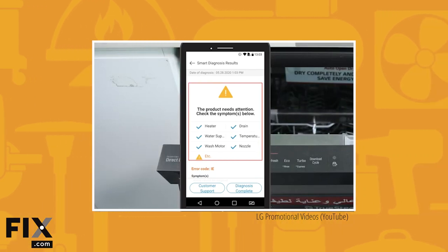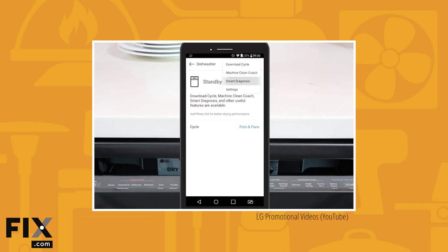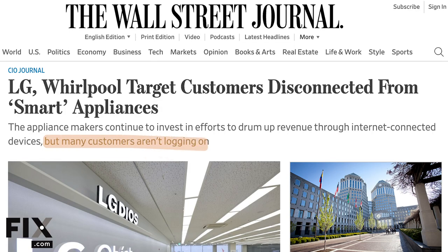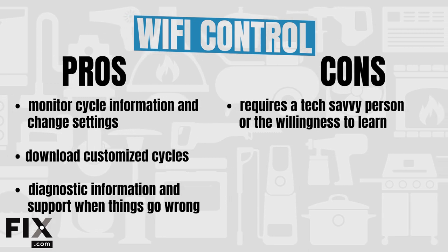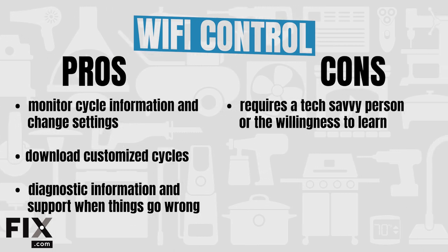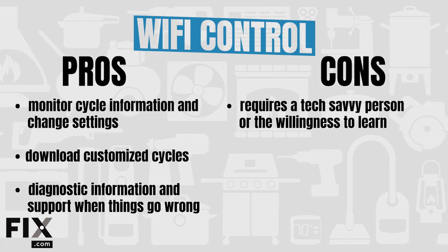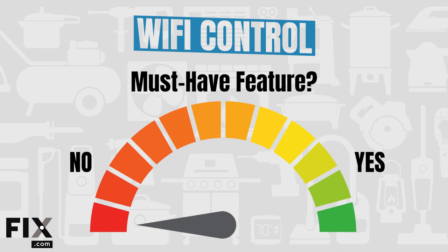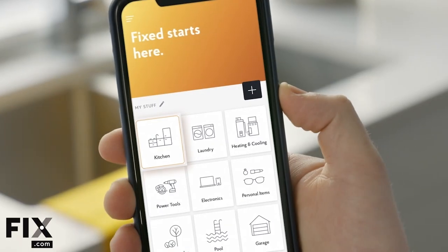Being tech literate is also key. If you have trouble navigating apps or prefer a simpler, hands-off approach, springing for a Wi-Fi enabled machine is likely not worth it. It's worth mentioning that manufacturers report 50% or less of customers are actually connecting their Wi-Fi enabled appliances to the internet, so it's obviously not a feature people are falling in love with. Pros: you can monitor cycle information, change settings, download customized cycles, and access diagnostic information and support when things go wrong. Cons: requires a tech-savvy person or the willingness to learn. While not crucial to get your dishes clean, it can be helpful and potentially save you money if you take full advantage of it.